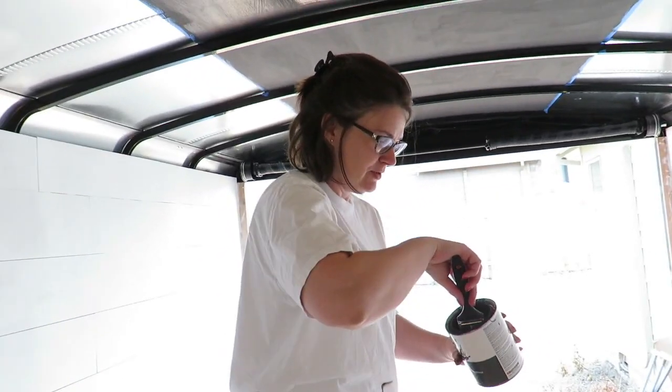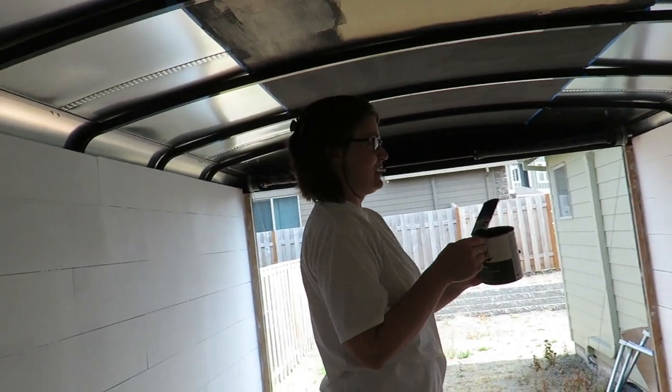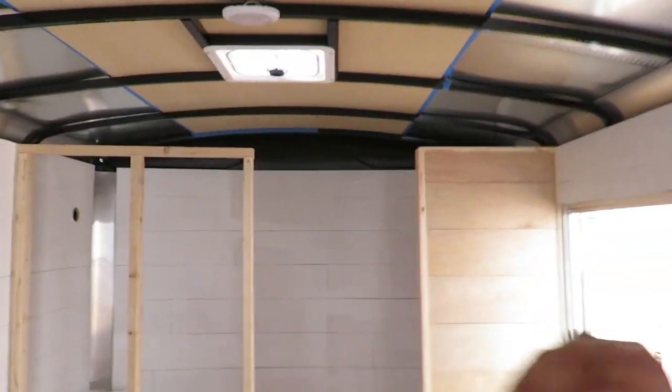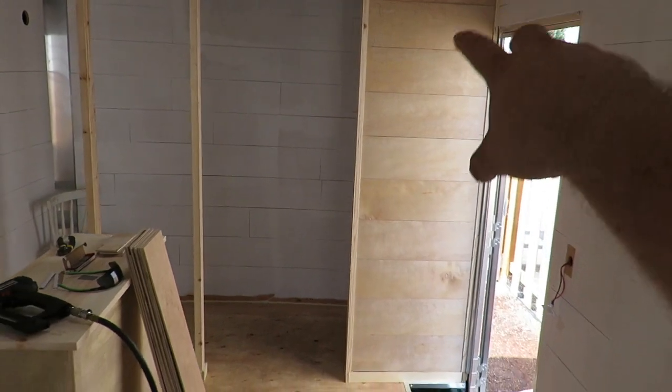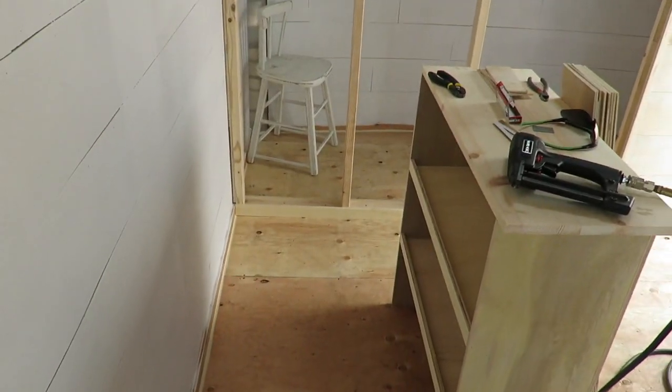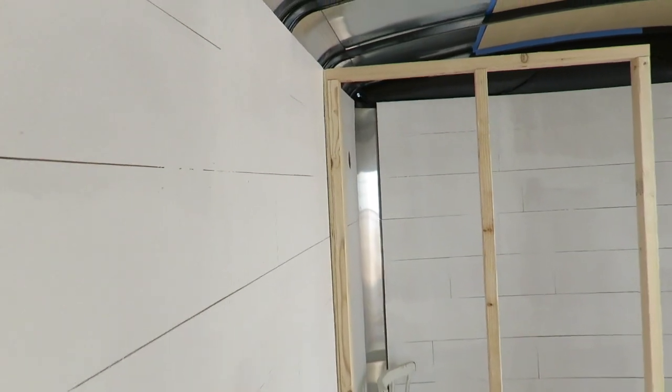Good mid-morning afternoon to you. Look who I have out working today — I put the lady to work. It is literally hot, today's high is supposed to be 90. So I just thought I'd give you an update. The last update was when we painted all the walls or primed them. Things have changed a little bit — we've got our dressing room up here. I've got the one side completely done and shiplapped. Show you kind of how I framed it in there, just did it to the floor and shimmed up along the wall to make sure it's all nice and tight.